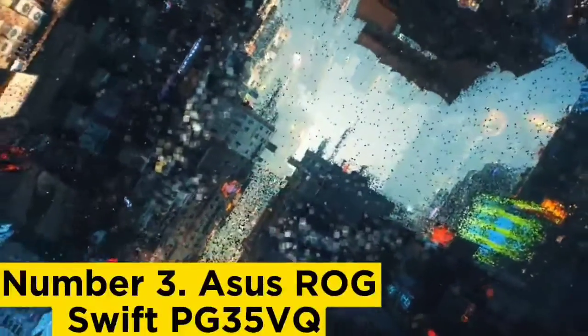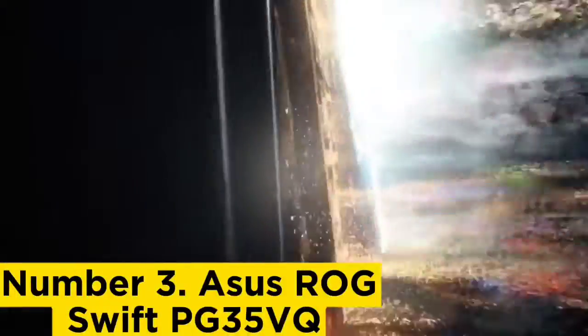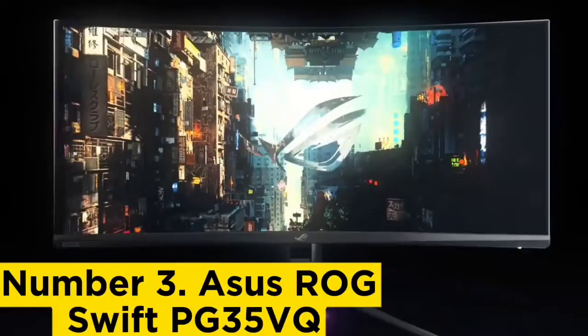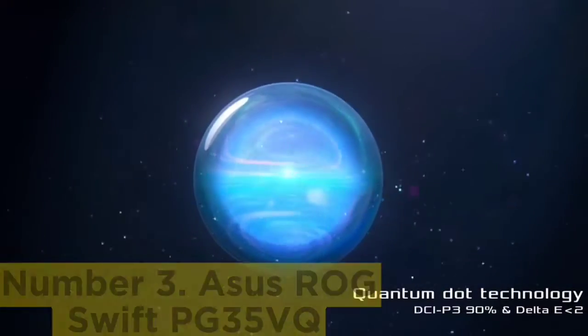Number 3: Asus ROG Swift PG35VQ. The Asus ROG Swift PG35VQ, a 35-inch panel with a 200Hz refresh rate, is chock-full of advanced gaming features with performance to match. Its HDR brightness cleared 1,000 nits and its contrast ratio is almost unbelievably high.